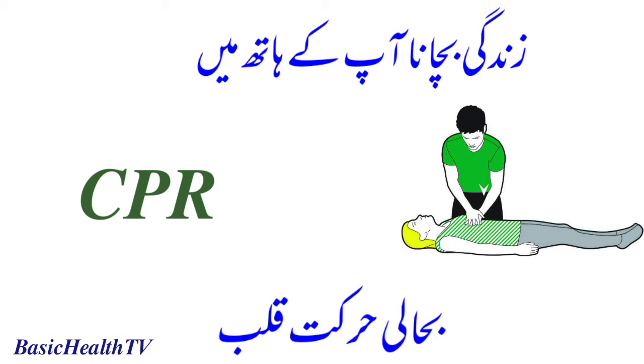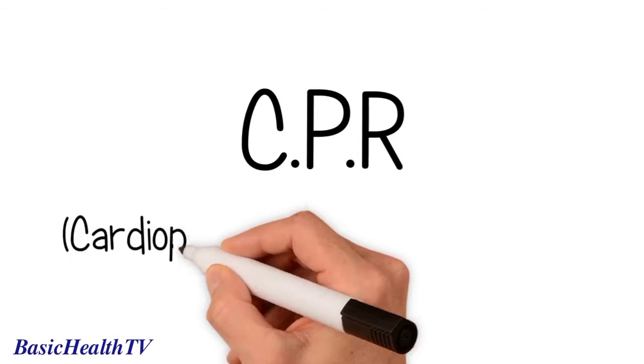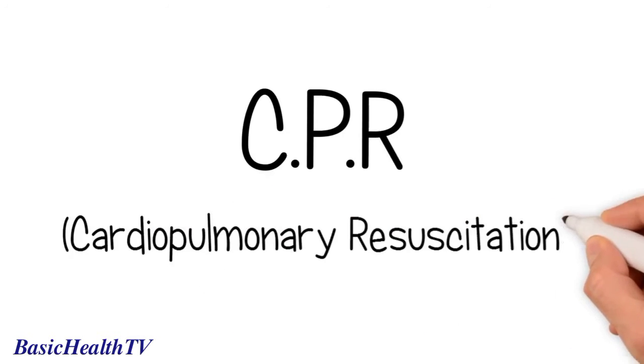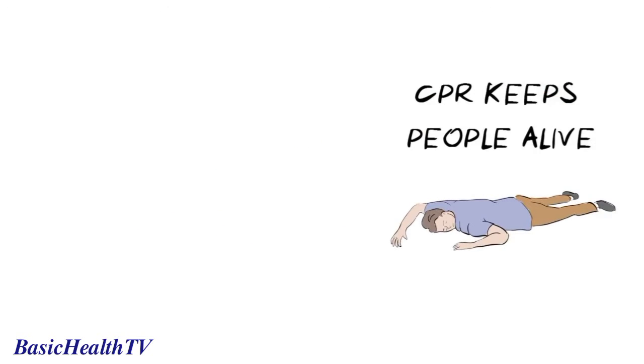Hello, in this health sketch we want to talk to you about CPR, which stands for cardiopulmonary resuscitation. We use CPR when someone has collapsed and is not breathing, because it can keep people alive until emergency services arrive.